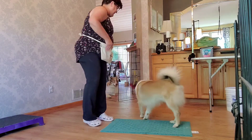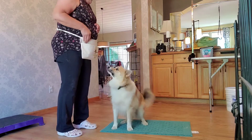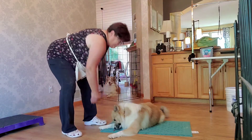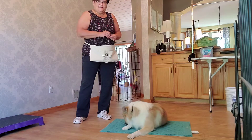Get it. Yes, good. Awesome boy. That's fantastic. Yay. Good boy, good boy. Good boy. Awesome puppy.